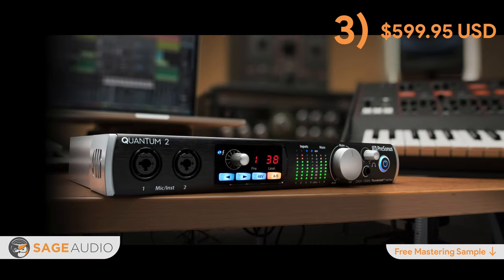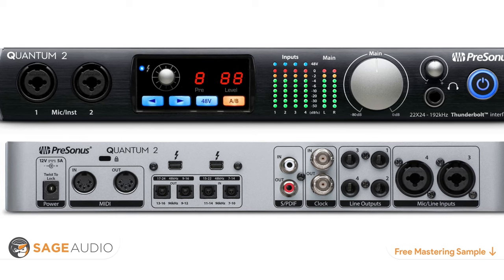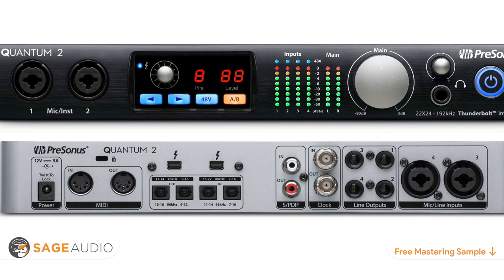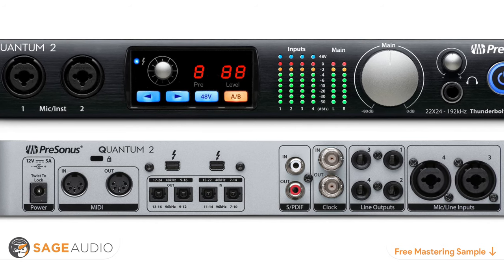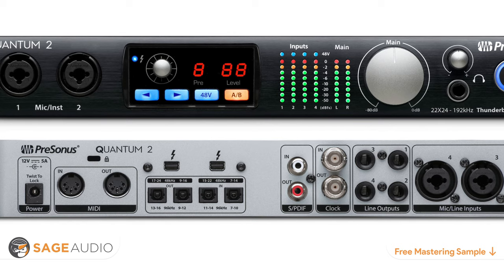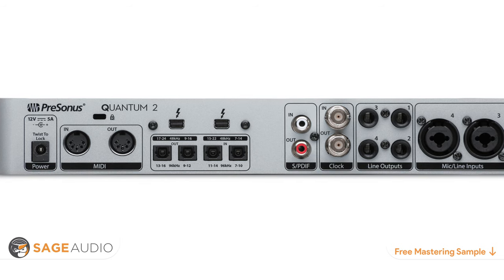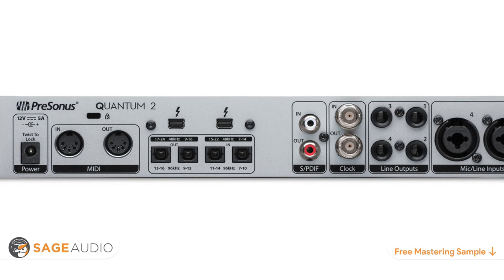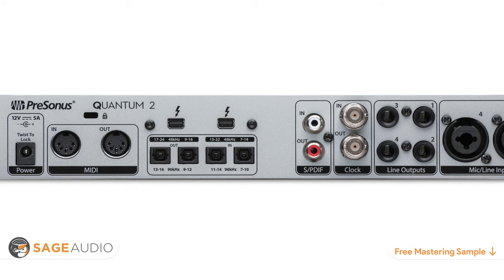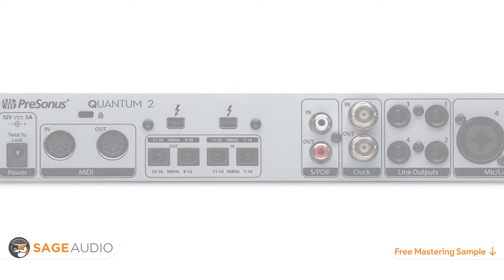Number three is the PreSonus Quantum 2. When you can afford the flagship interface of a reputable company like PreSonus, that's something to get excited about. 24-bit, 192kHz conversion with some of the lowest latency of any interface sets it apart. The classic X-Max preamp sounds great, offering 80 dB of gain and preamp recall. It features four mic line inputs, four line outputs, ADAT input and output, and MIDI connections. Multiple Thunderbolt outputs also allow daisy-chaining Quantum interfaces together for increased expandability.